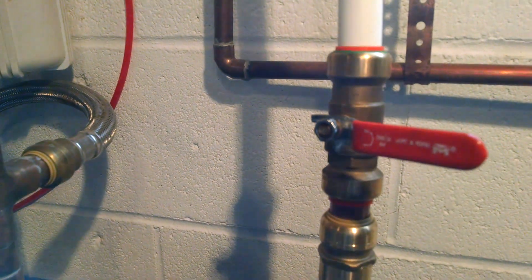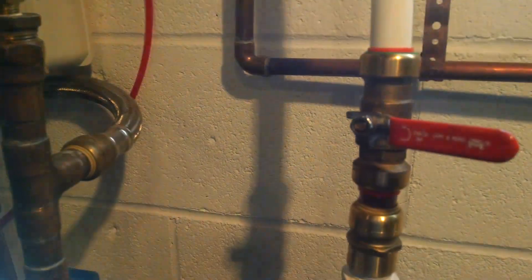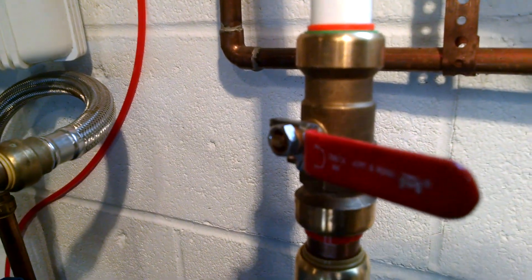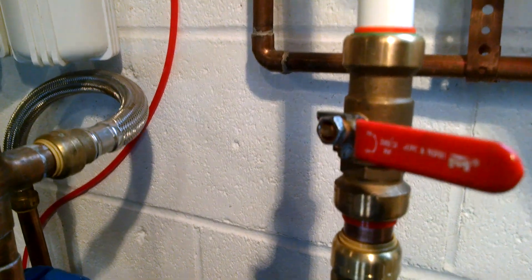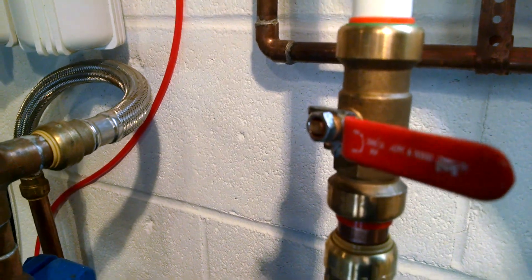I've got a ball valve here. The idea was I wanted a ball valve that would allow me to take this PEX off if I needed to with the ball valve shut. So I needed to have the ball valve last for that reason. If I end up needing another valve, that's no problem.